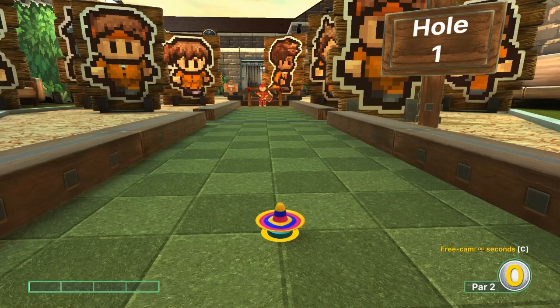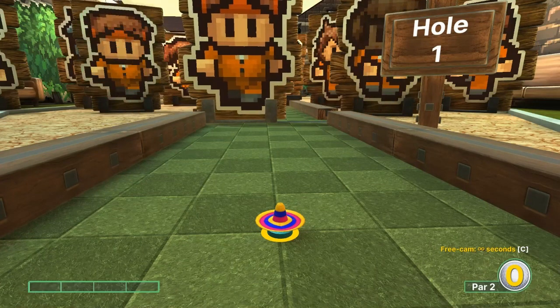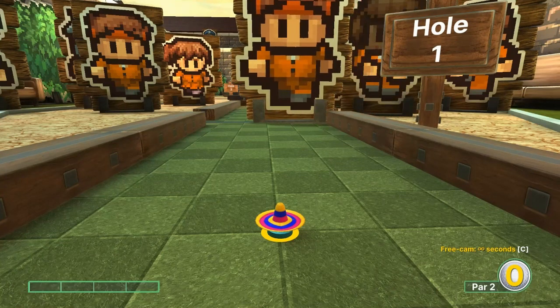Hey everybody, welcome back to the I Got a One Spoon YouTube channel. Today we're gonna cover the Escapists on Golf With Your Friends. We're gonna cover it in hockey mode, and I'll go with the best shots I'm aware of.